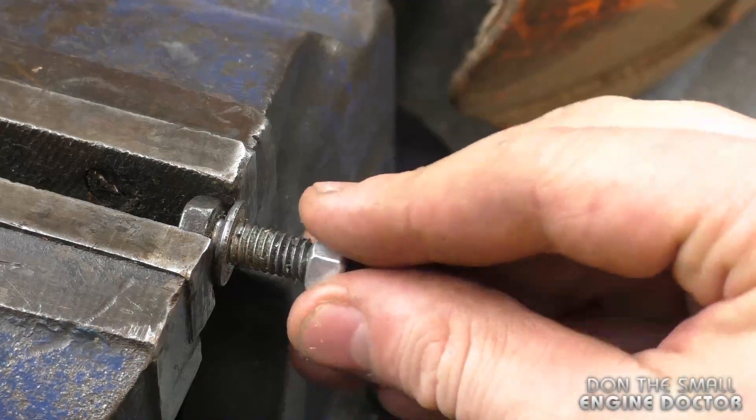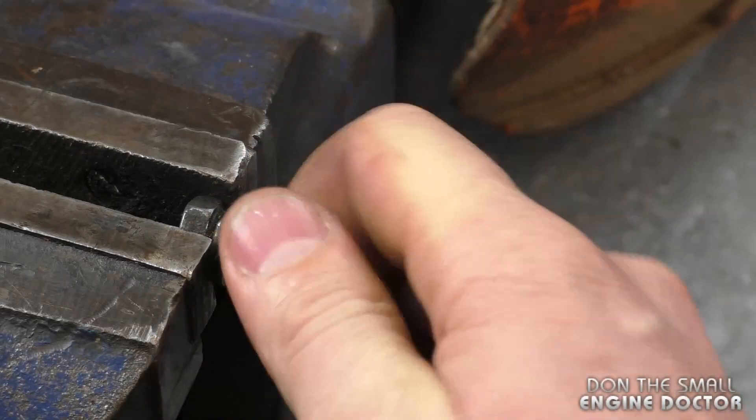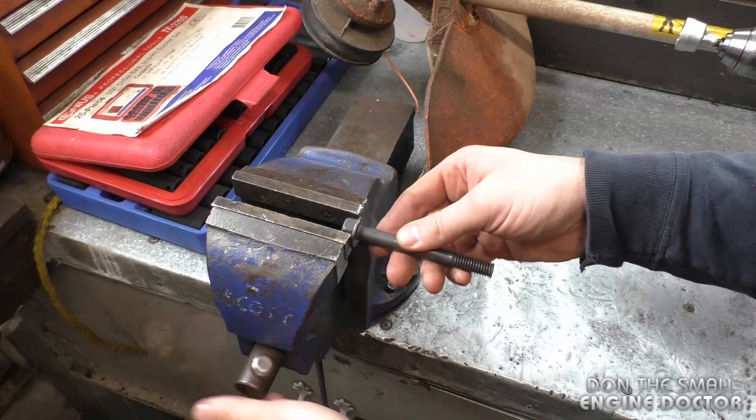I'm going to put the nut on and it goes on nice and easy. Now I'm putting in the second bolt.